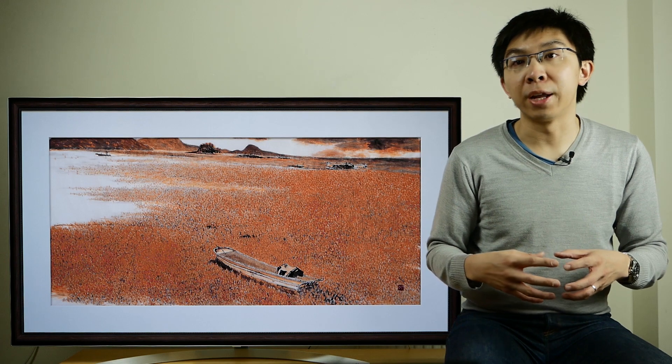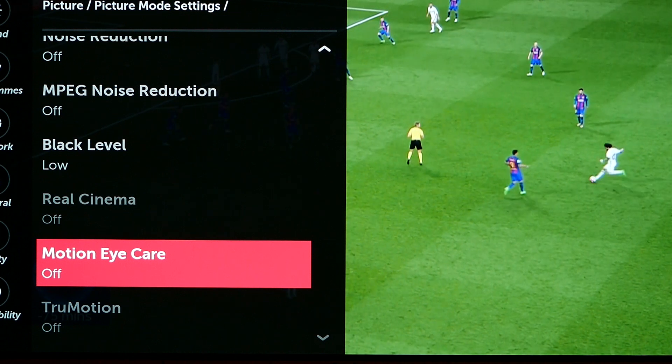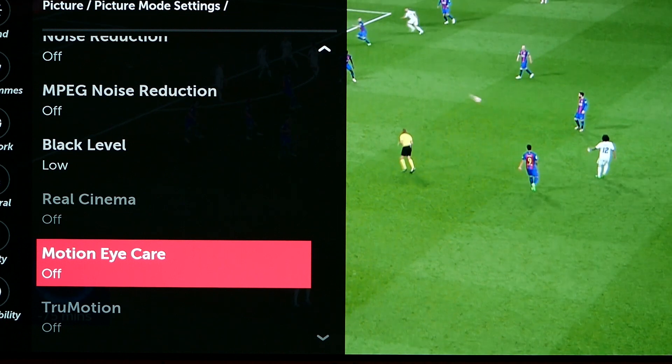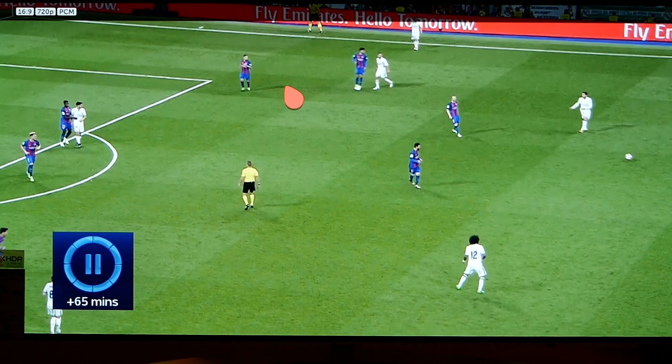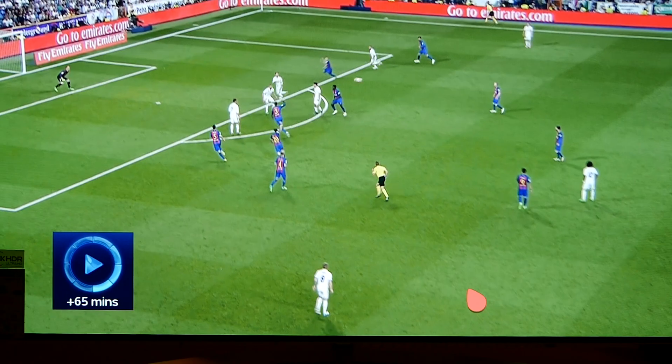We troubleshooted with lots of different settings, and the only methods to eradicate the artifact are: first, engaging game mode — the ball is totally smooth as it travels through the air; second, sending a 720p instead of a 1080i signal, so the deinterlacing is done by the set-top box rather than the TV. We think what's happening is that the LG B7 is confused by slower passages of play and misapplies film-mode deinterlacing when it shouldn't. The easiest way to avoid such artifacts is by sending a progressive rather than interlaced video signal to the TV.